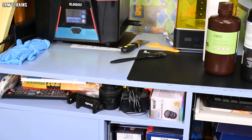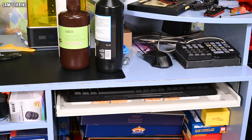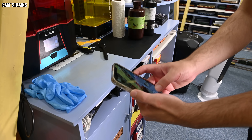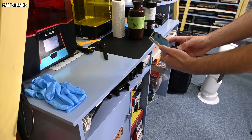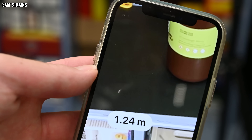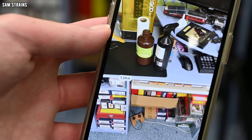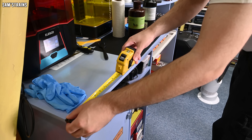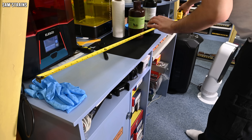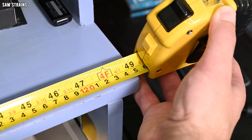The front edge of this desk looks to be roughly similar in scale to the model I'm making, so let's measure it with the phone and with the tape measure to see what the margin for error is. Starting with the phone - measuring the entire length of this desk - my phone is saying that length is 1.24 meters. Now measuring with the tape measure: this is saying 124.5 centimeters, so there's an extra five millimeters of precision there, but otherwise pretty close.